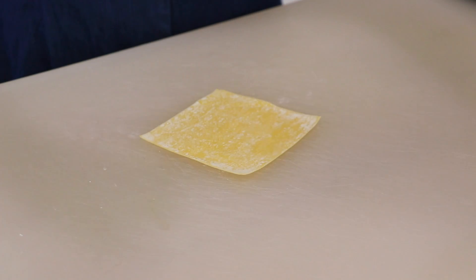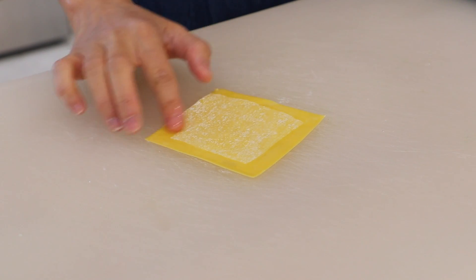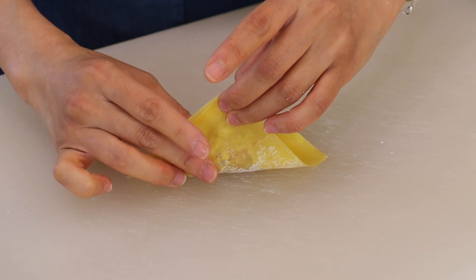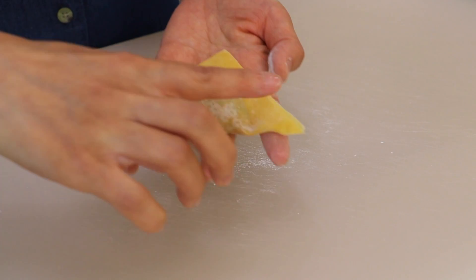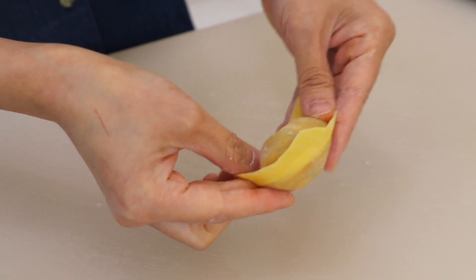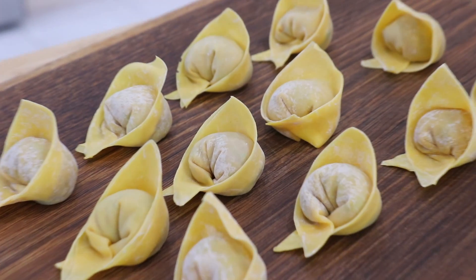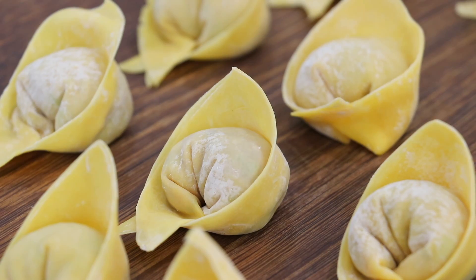Brush some water on the edges of the wrapper. Add about a teaspoon of the filling in the center. Fold it in half to create a triangle, and brush some water on the bottom corner and seal them together. Repeat with the rest. Our recipe can make up to 36 wontons today — I'm only demonstrating a few of them.